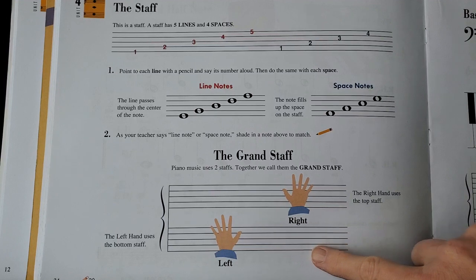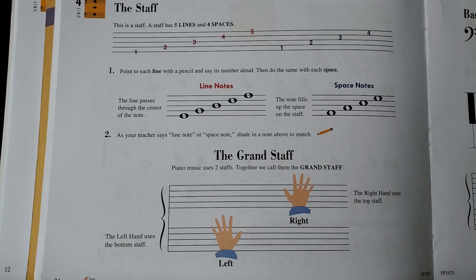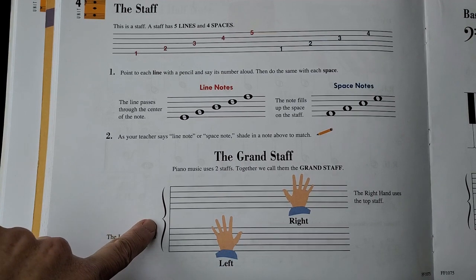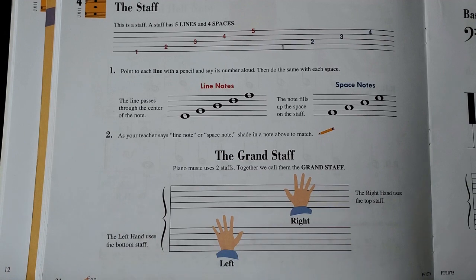First, I want to look down at the bottom of this page. This shows you which hand is going to be playing notes on which staff. This right here is called a grand staff. We know it's a grand staff because it has this brace, this bracket right here, and this line that ties the two of them together.